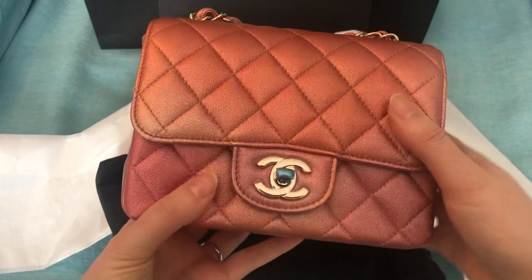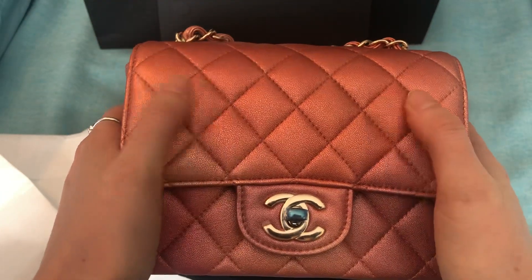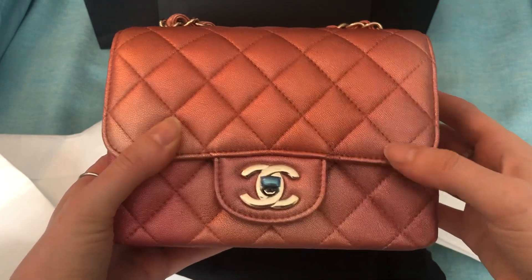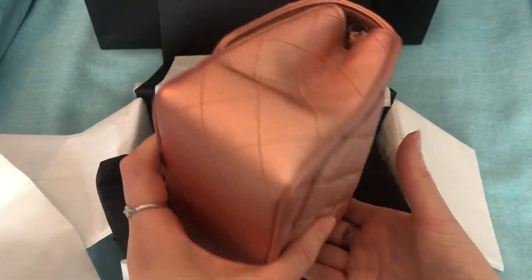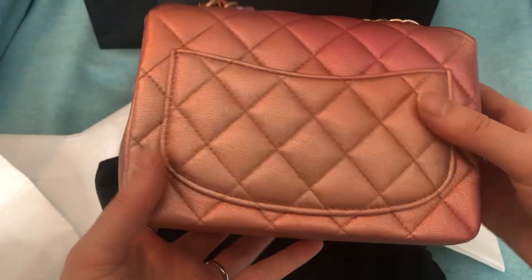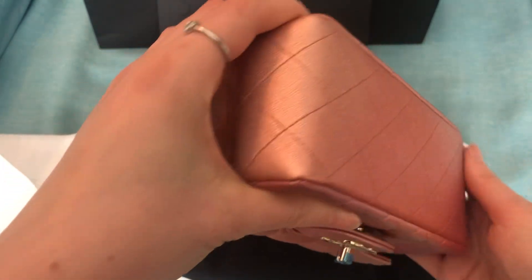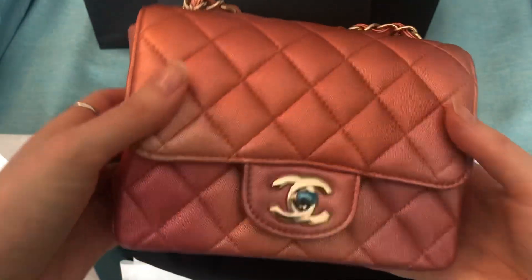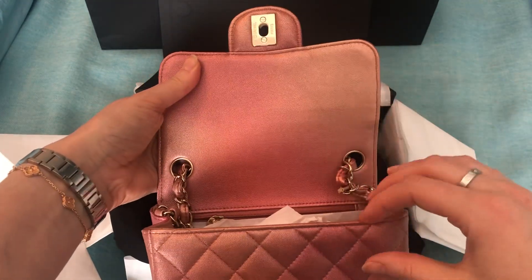So this is the Rose Gold Square Mini. I believe it is in lambskin, but it really doesn't feel like lambskin. It doesn't have that delicate feeling that lambskin normally does — I wonder if it's coated or something. And it's got this ombre effect all over it. You can see some parts are lighter, some parts are darker. It is really pretty. Now that I see it in person, I really like it. Let's open it up. You can really see the ombre effect there under the flap.